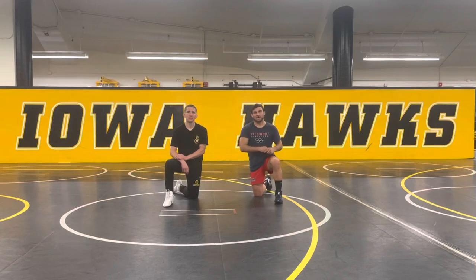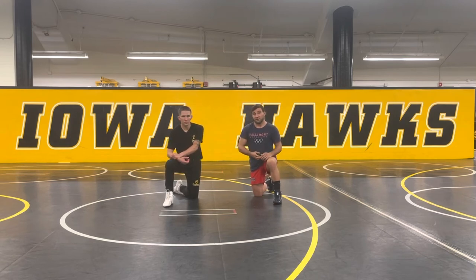Hey guys, Dan Vallelon here with Fanatic Wrestling. Today we are in Iowa City, Iowa at Carver Hawkeye Arena, home of the Iowa Hawkeye Wrestling Program. And today I'm joined by Matt McDonough, former two-time national champion, three-time finalist for the Hawkeyes.